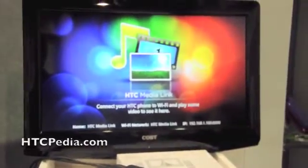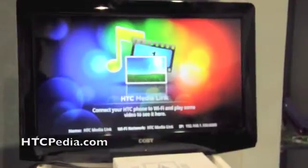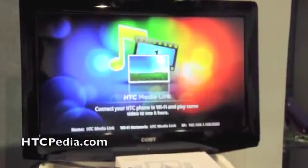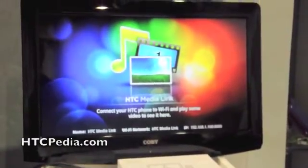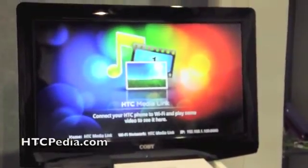This will also act as a remote control, so if you've got a DLNA server, like a PC, that's also on your wireless network, you can control the media from the PC through this, and it'll play back through your television through the media link.